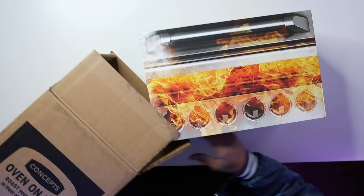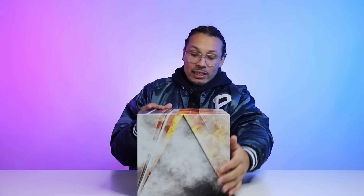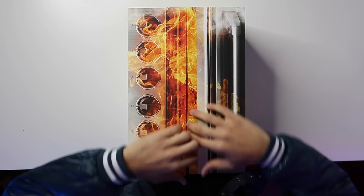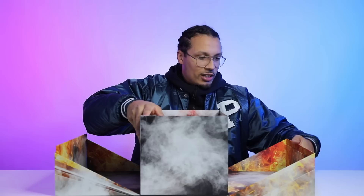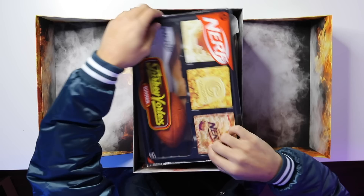First thing we have is the oven vibes of the box — it literally looks like an oven, which is crazy. The concept behind this alone is dope, and I know the store is called Concepts so I'm going to say that a lot. On the back side it looks like it's smoking, and on the front it has all the sizes. We're looking at a size ten and a half, and it says 'Concepts x Nike SB Dunk High Turduncan.' Opening this up, the quality is there for sure — it's like there's a magnet on here or something. The material and quality, A1 for sure.